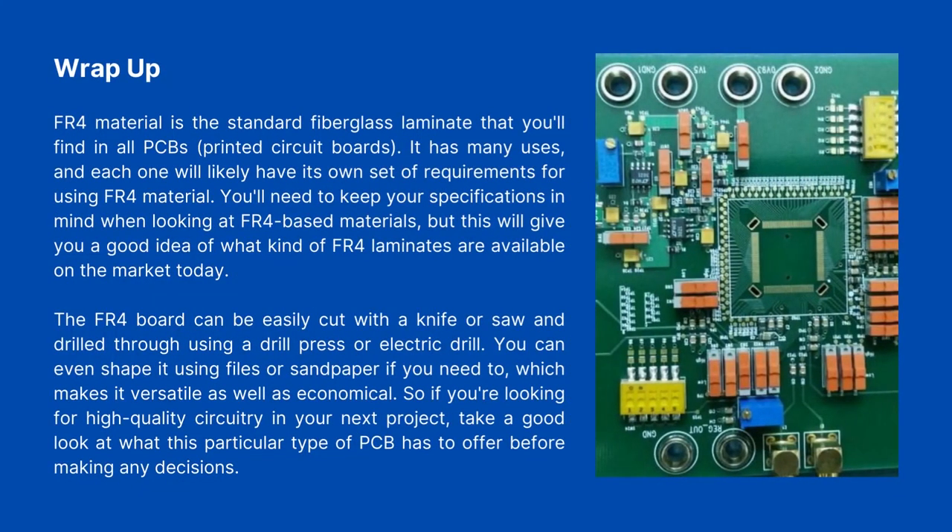Wrap-up. FR4 material is the standard fiberglass laminate found in all PCBs — printed circuit boards. It has many uses, and each application will likely have its own set of requirements. You'll need to keep your specifications in mind when looking at FR4-based materials and tools, but this will give you a good idea of what FR4 laminates are available on the market today. The FR4 board can be easily cut with a knife or saw and drilled using a drill press or electric drill. You can even shape it using files or sandpaper, which makes it versatile as well as economical. If you're looking for high-quality circuitry in your next project, take a good look at what this type of PCB has to offer before making any decisions.